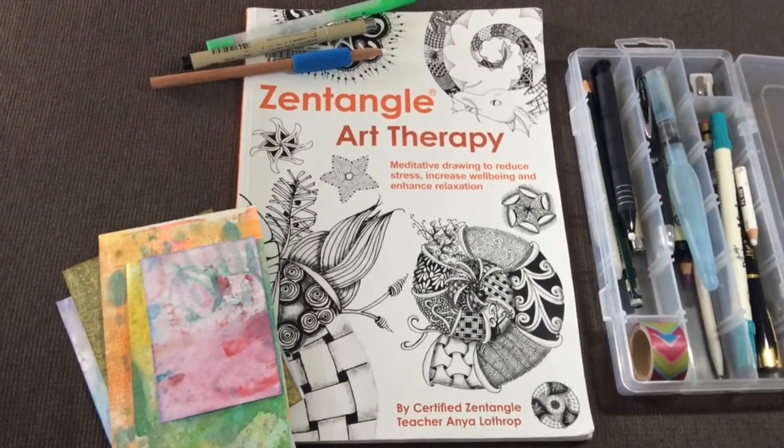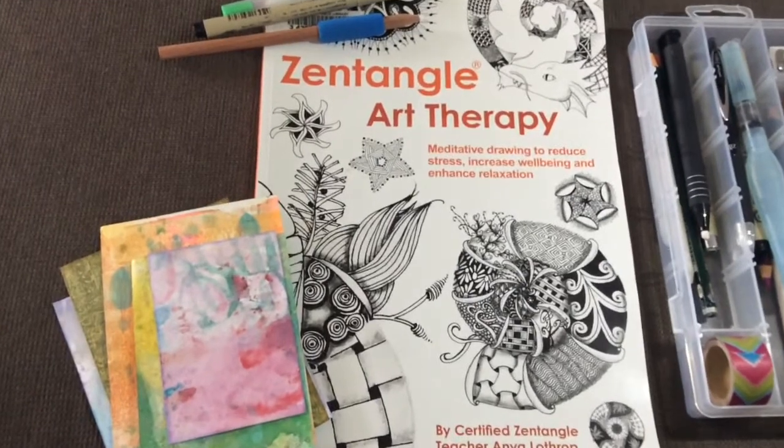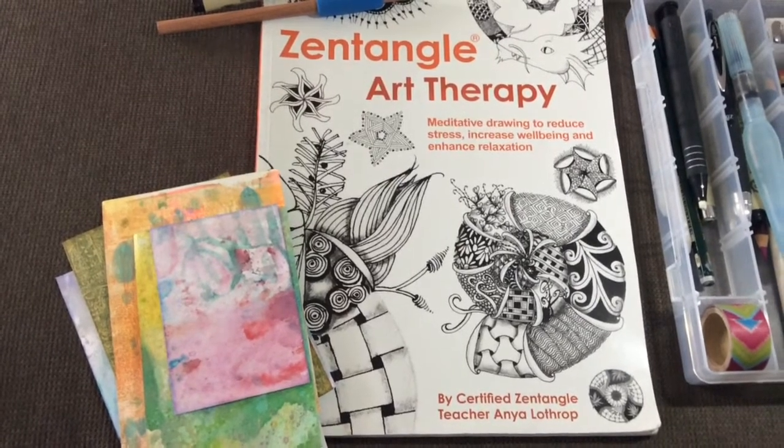Hi guys, welcome to my channel. Today I wanted to do a book review on the book Zentangle Art Therapy, by certified Zentangle teacher Anya Lathrop.